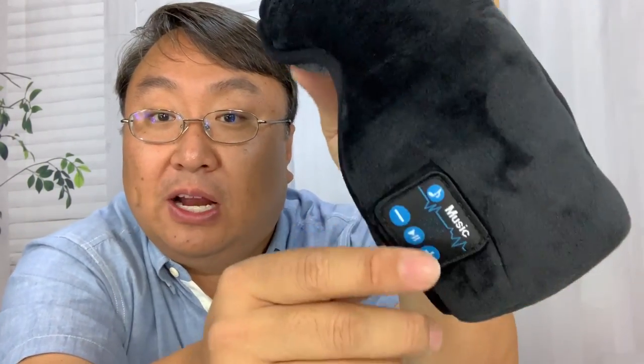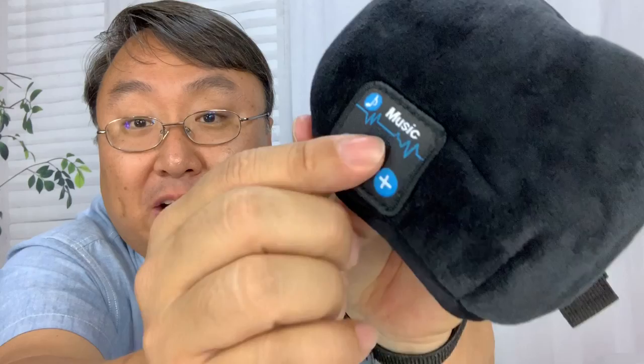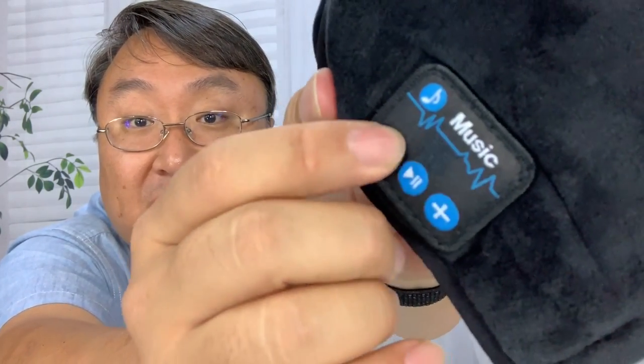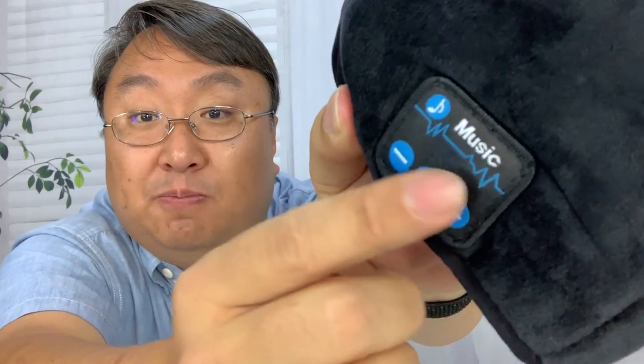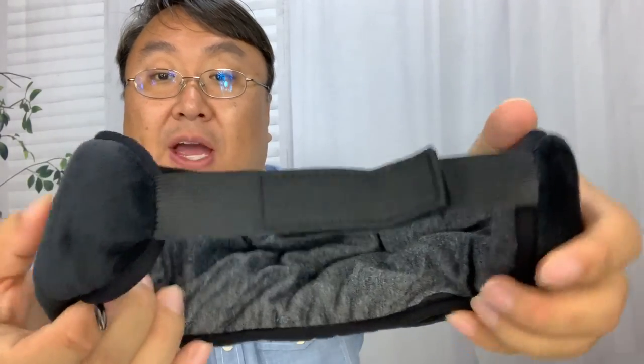Your nose will go under there, and right there we have music controls - this is like a sewn patch. We have a little plastic control panel under here, and you can actually hear the buttons click. This piece just aligns your finger to the necessary buttons. On the back there's an elastic strap with velcro so you can definitely adjust this thing so that it is right for you.